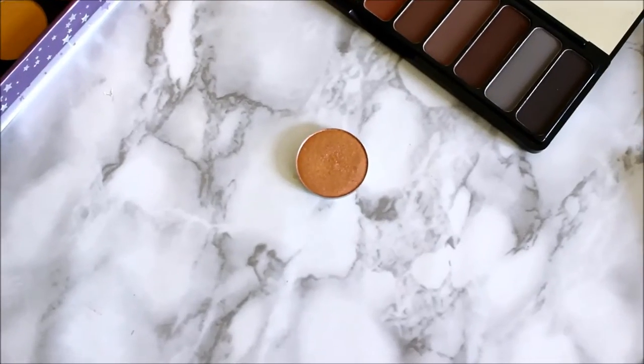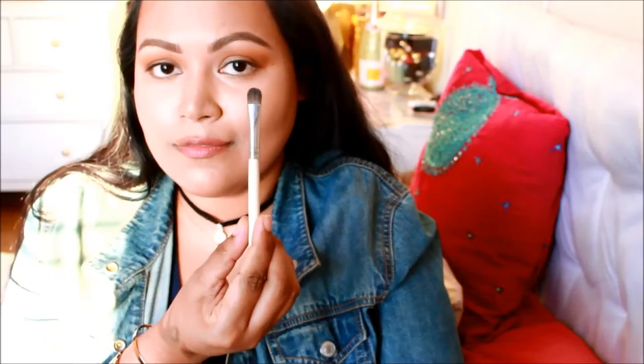Then I took a ColourPop eyeshadow called 'You Know the Drill' with a flat ELF brush, and I am creating a softer cut crease where I'm holding the brush at an angle so it's easier for me to reach all the corners, and I'm only bringing the color halfway onto my lid.